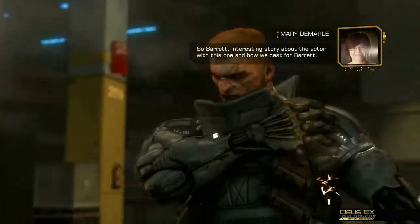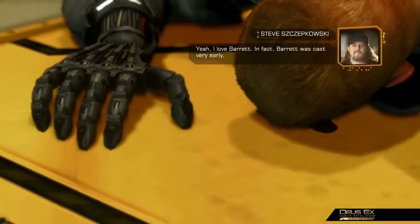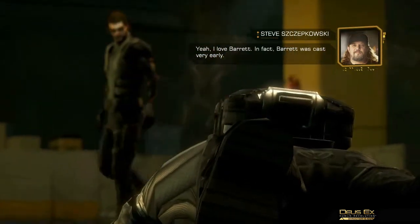And there you have it! From all of us here at Eidos Montreal, we hope you enjoyed getting a look at the exciting Deus Ex Human Revolution Director's Cut. Be on the lookout for more videos soon.